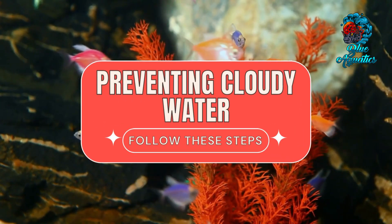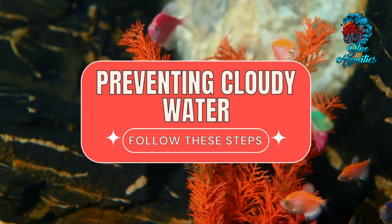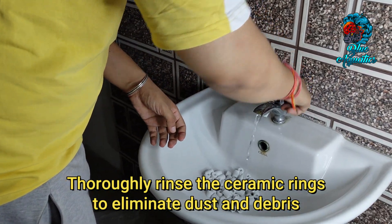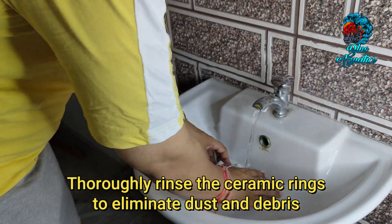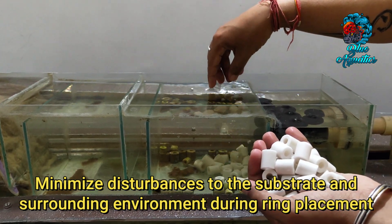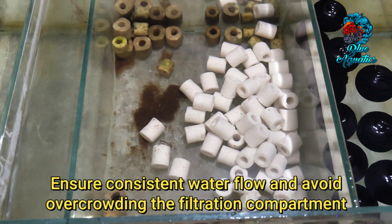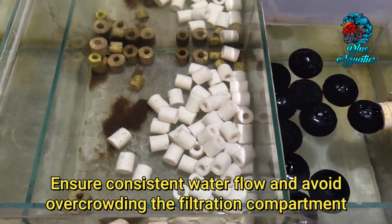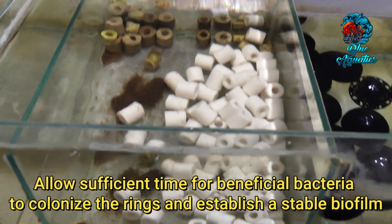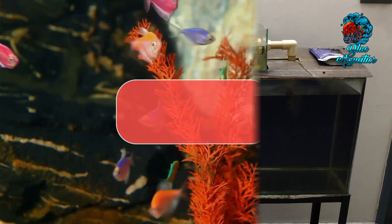To prevent cloudy water when adding ceramic rings to your aquarium, follow these steps. First, thoroughly rinse the ceramic rings to eliminate dust and debris. Then minimize disturbances to the substrate and surrounding environment during ring placement. Ensure consistent water flow and avoid overcrowding the filtration compartment. Finally, allow sufficient time for beneficial bacteria to colonize the rings and establish a stable biofilm.